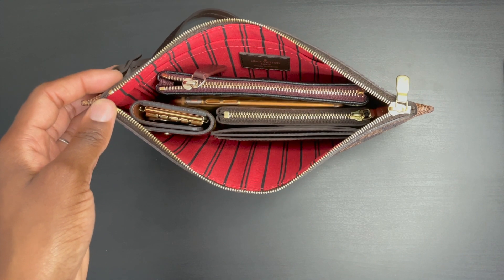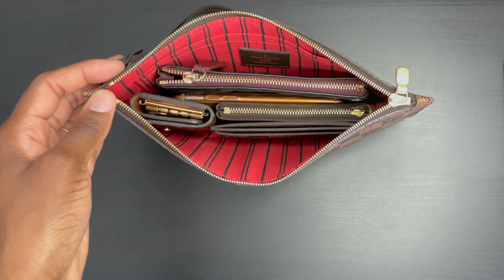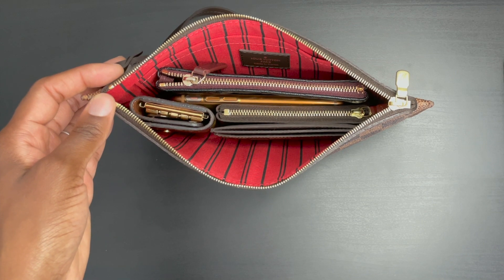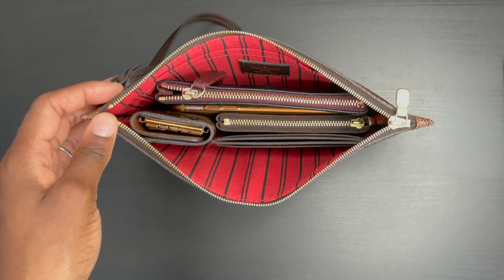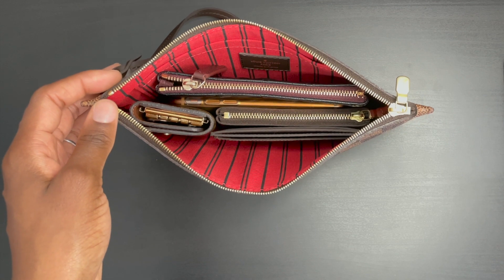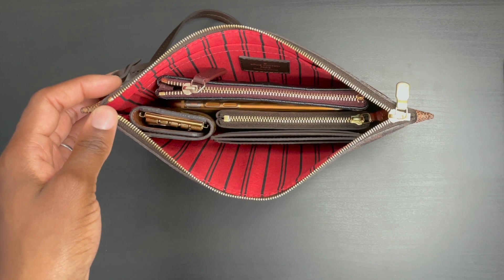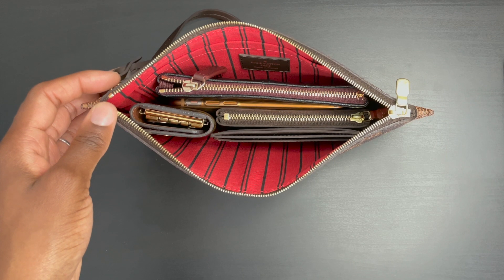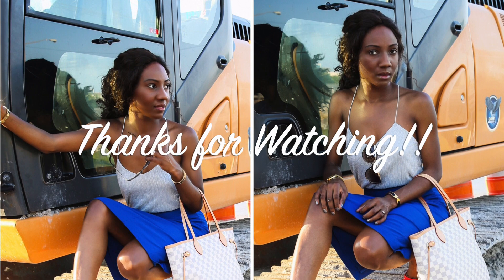That was my review of the Neverfull MM and PM pouch. I hope you found this video valuable and it helped you decide whether to add the Neverfull to your collection or how to utilize the pouch you already own. As always, thank you so much for tuning in to Luxor Paris — I'll chat with you guys in my next video. See you later!